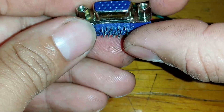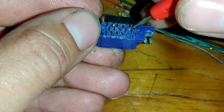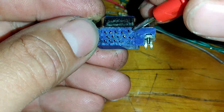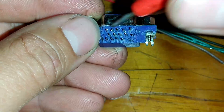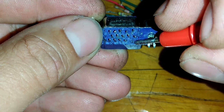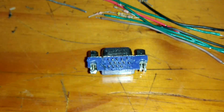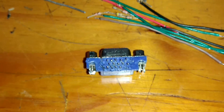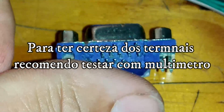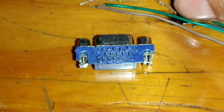Vamos soldar aqui o número 1. Se o número 1 começa aqui, a gente vai soldar um resistor de 120R ohms no terminal 1. O 120R é marrom, vermelho e marrom.